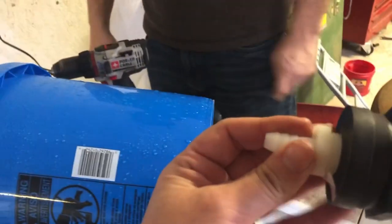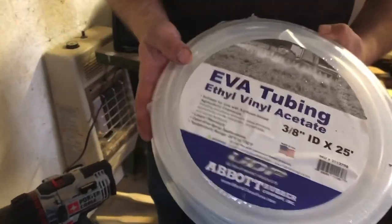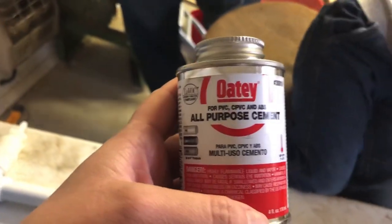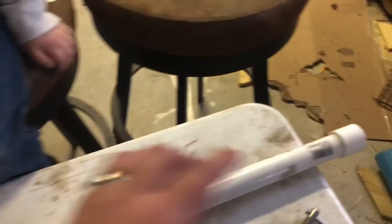So all the supplies you need are a bucket, these two fittings — this white one screws into the black one, this goes into the bucket, and this is what hooks to the tubing. We have our tubing that's going to go from the bucket to the pipe, the PVC pipe, and PVC cement that we're going to seal everything with. We also have an end cap and the poultry cup waterers from Tractor Supply.